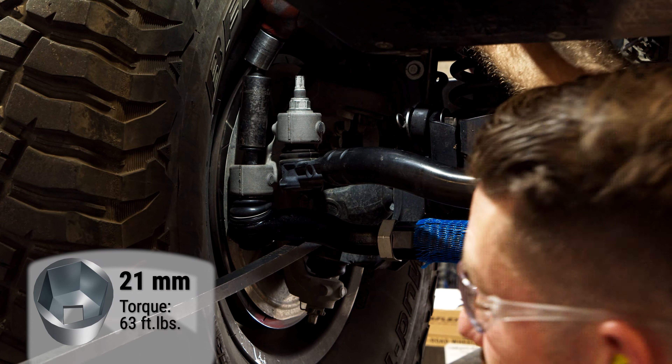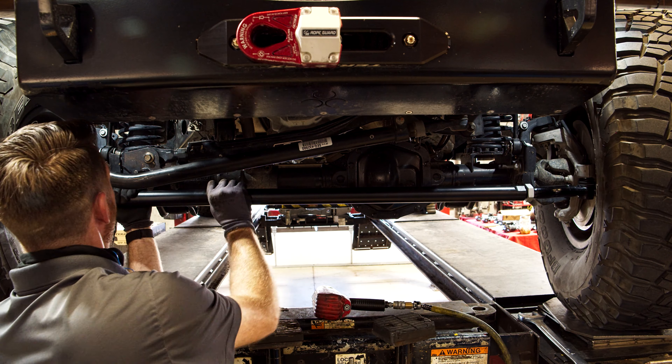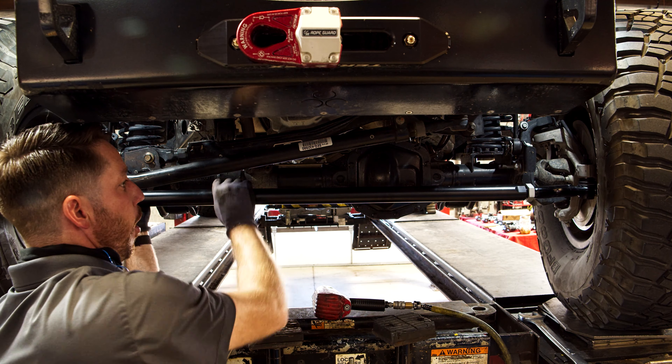Adjust the length so that it matches the factory tie rod length by turning the tie rod. This will ensure that the rod ends are pushed out evenly from the center.